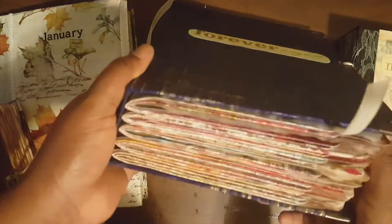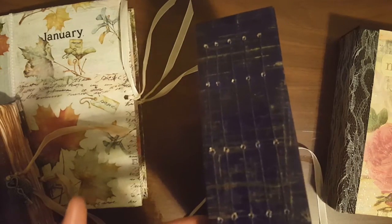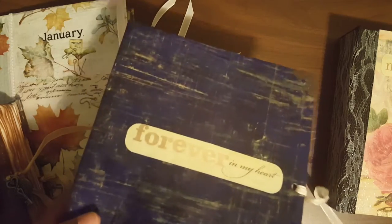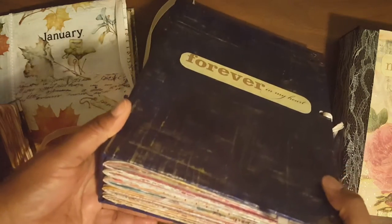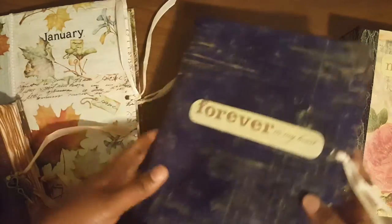I wanted to do one big book where I did all of that — journaling and to-do lists — but it's too bulky to carry around. This is something you probably should keep at home. I'm going to either figure out what I want to do with it or list it on BigCartel.